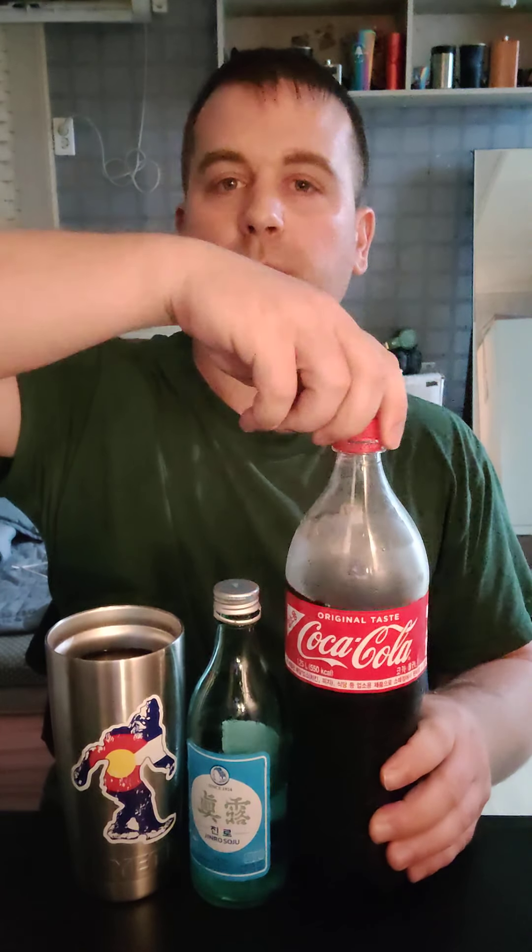Soju mixes really well with basically everything. You can even put it in coffee — Irish up your coffee. You can put it in basically any kind of soda or pop, whatever you want to call it — soda, pop, whatever. I'm from Wisconsin and most people I know call it soda, though some people in Wisconsin call it pop. It's also good with orange juice, lemonade, and grape juice. With grape juice, I feel like you need a little bit more than you'd think to hide the flavor of the soju. Like this actually tastes really good and I didn't put that much coke in there.